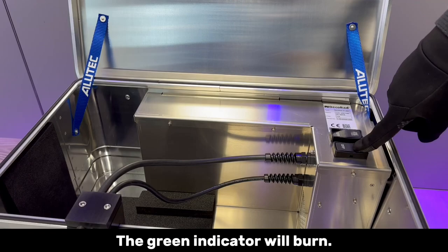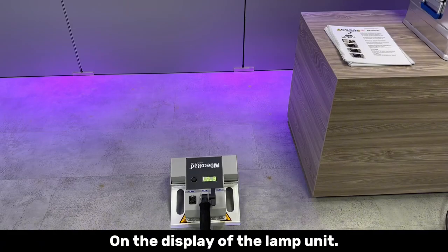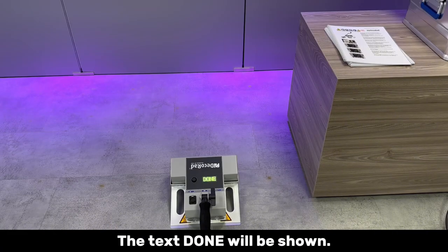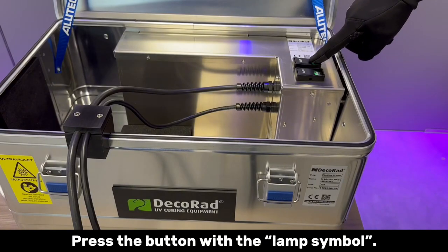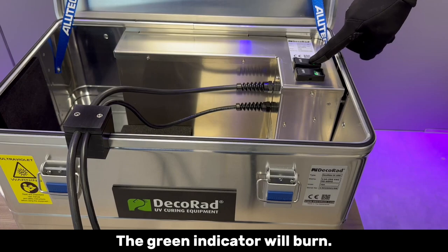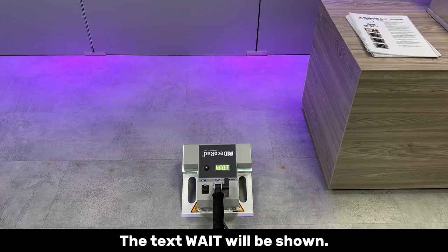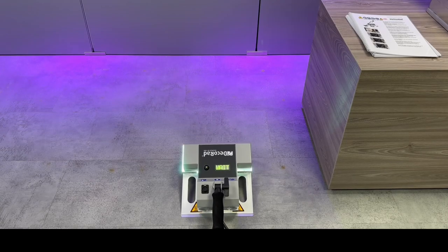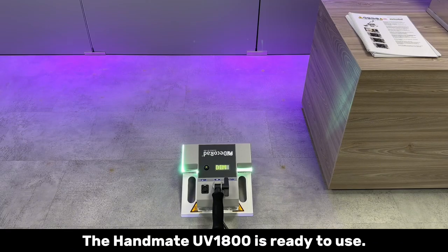The green indicator will burn. On the display of the lamp unit, the text 'Done' will be shown. Press the button with the lamp symbol. The green indicator will burn. On the display of the lamp unit, the text 'Wait' will be shown. When 'Dim' is shown in the display, the Handmate UV-1800 is ready to use.